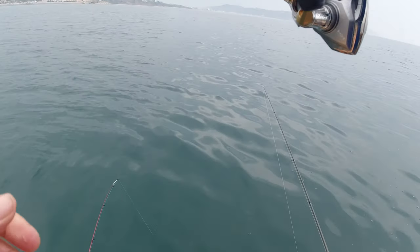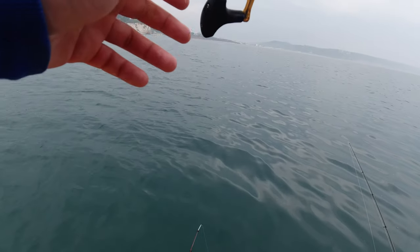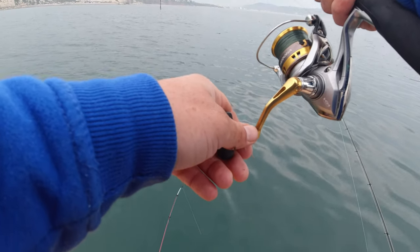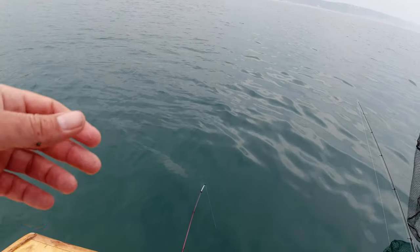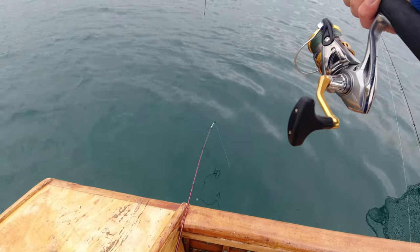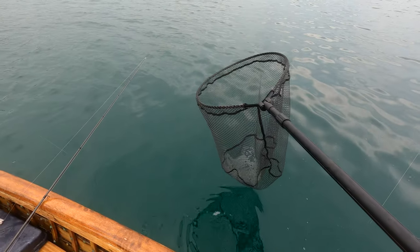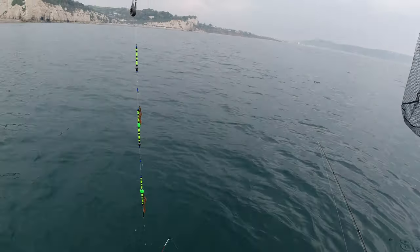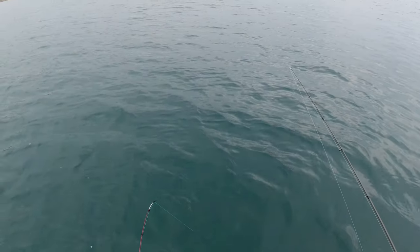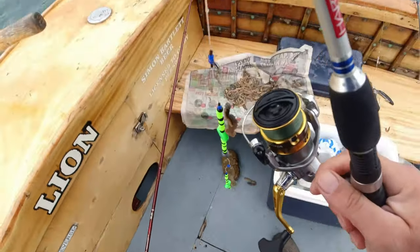Just had another drift through - we're into a fish! I'd just dropped it down, I had a hell of a tangle, there's a bit of weight there. Hoping it's not another dogfish. I thought it was snagged in the bottom but it wasn't. Not sure what it might be - just a heavy weight to be fair. A bit of a fish... what is that? Is it a rock? Look at that - that is a proper boulder! So much for this nice clean ground. Anyway, that was exciting.